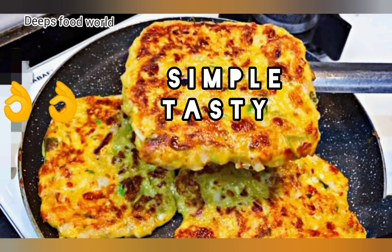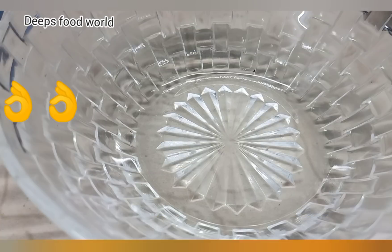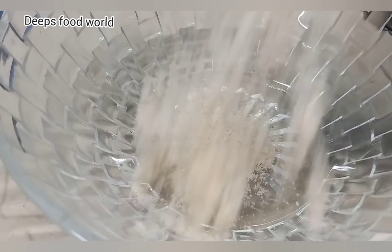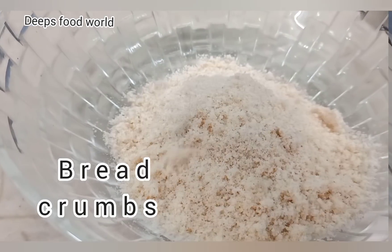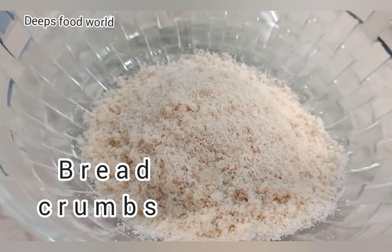First, let's mix the bread. I'm going to put the bread in the bowl. I'm going to add some vegetables.